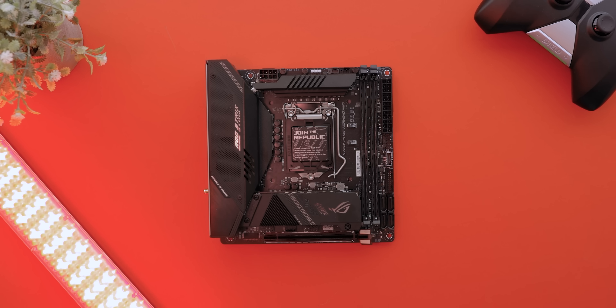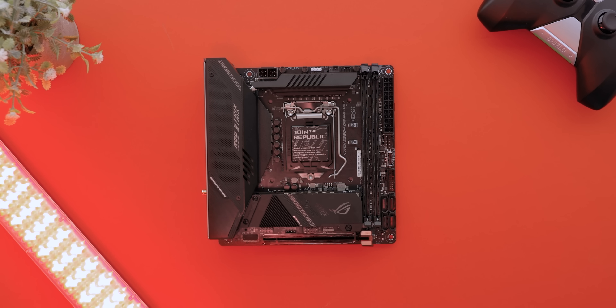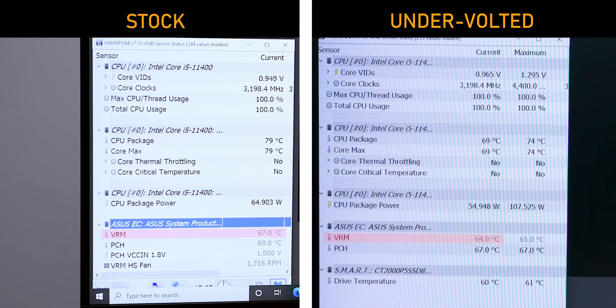The VRM temperatures were something you guys mentioned in the last video — I sort of screwed up because it wasn't a true passive PC; there was a small 40mm VRM heatsink fan on the motherboard that was running. So this time I turned off that heatsink fan, and it'll only turn on when the VRMs hit a constant 75 degrees. Right now VRM temperatures are 64 degrees — well below that threshold. So this is now a true passive PC.